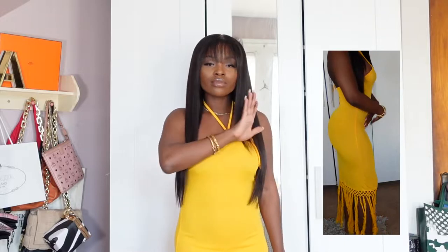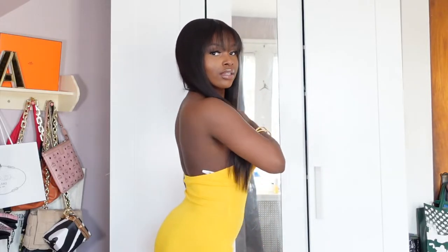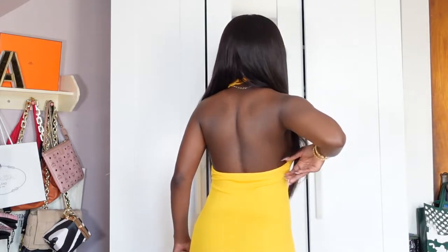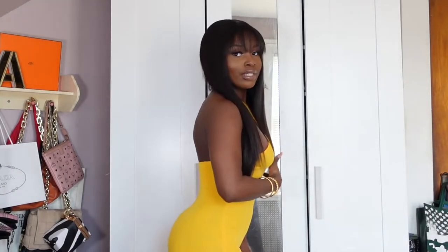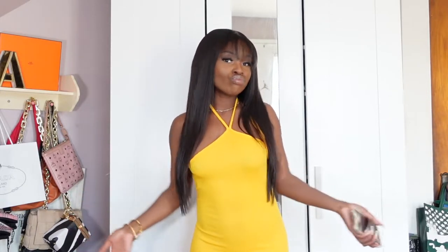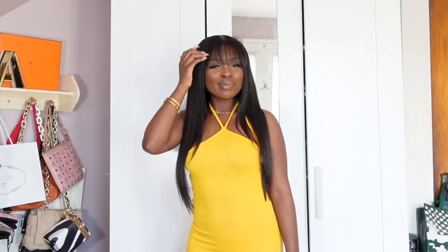I'm gonna let y'all see the fringe at the bottom — so cute. And like the description says, it is backless, so there's a little bit of skin, but it's still modest. It goes past my knees and I'm 5'1", so most long or midi dresses go past my knees. I would say this one was a good pick.